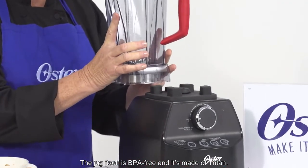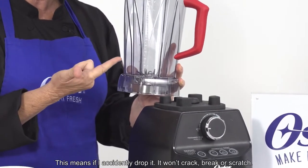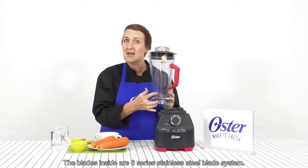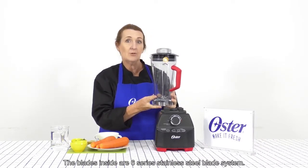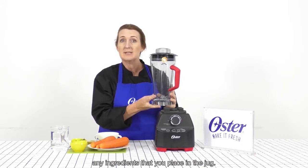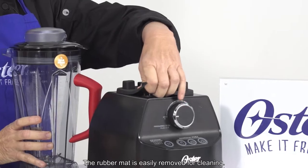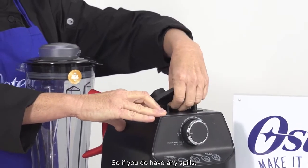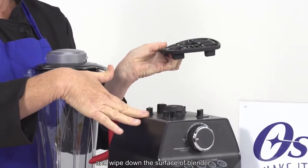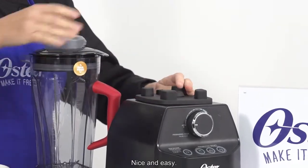The jug itself is BPA free and it's made of triton. This means if I accidentally drop it, it won't crack, break or scratch. The blades inside are a six series stainless steel blade system. This forms enormous power to chop through any ingredient that you place in the jug. The rubber mat is easily removed for cleaning, so if you do have any spills you just simply take that off and wipe down the surface of the blender and then place it back on. Nice and easy.